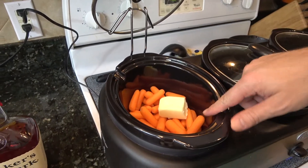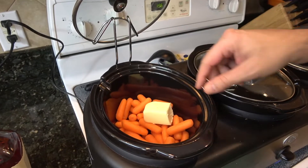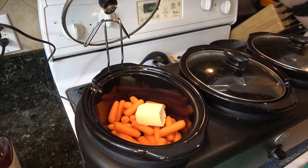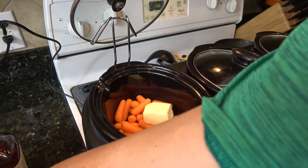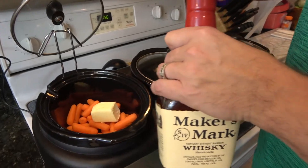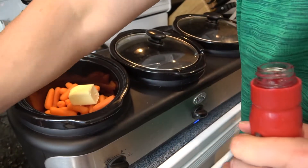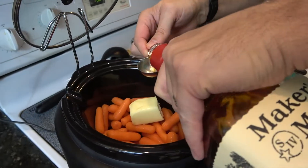Jumping right in, I've got one pound — or 10 ounces rather — of baby carrots. Just buy those in a store package. And then I've got three tablespoons of butter, unsalted. I'm using bourbon, Maker's Mark to be exact. I'm going to do three tablespoons, and they don't have to be perfect.